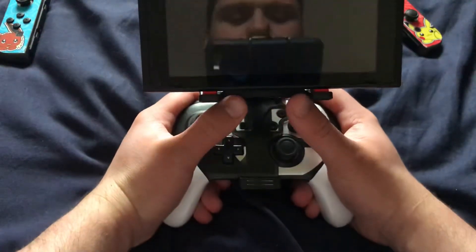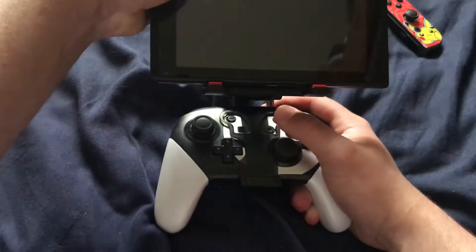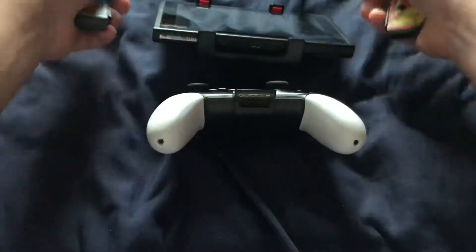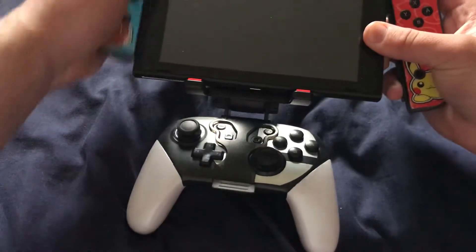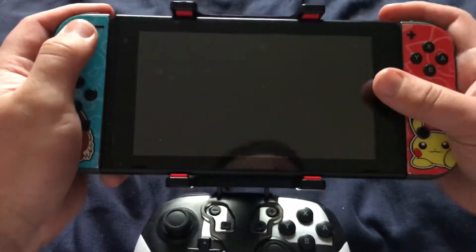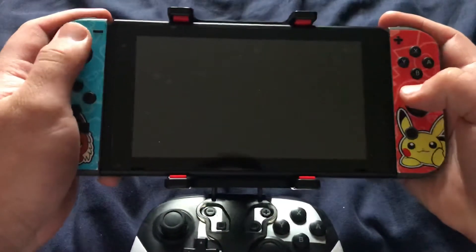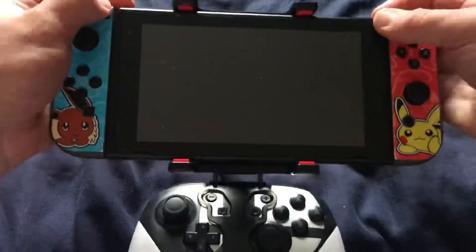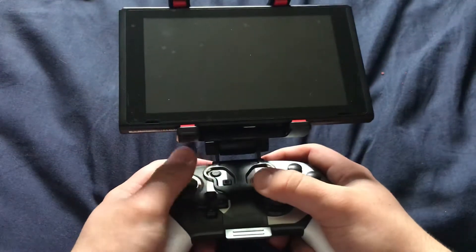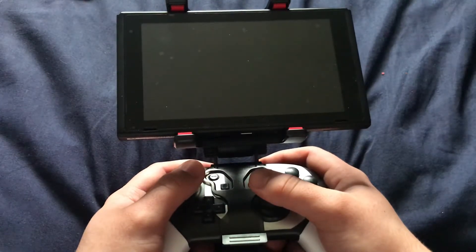This is a nice alternative for the Nintendo Switch in case you don't like using the joy-cons on the go. Instead of playing while holding the Switch like this, you could play like this instead, in case you really want to use the pro controller on the go while holding the console in your hands. This is a great option to have.